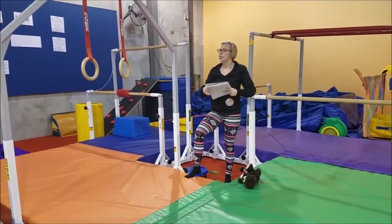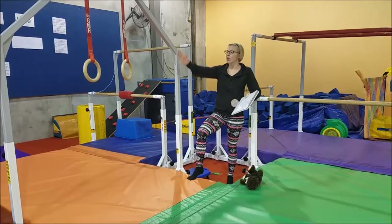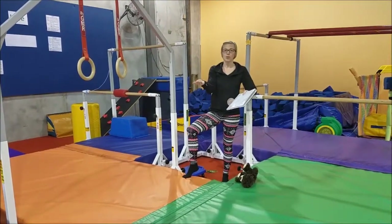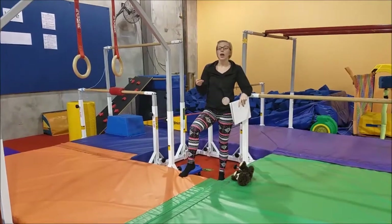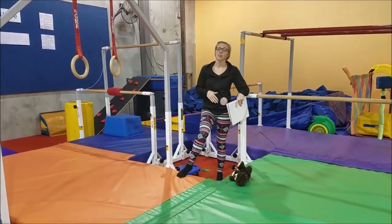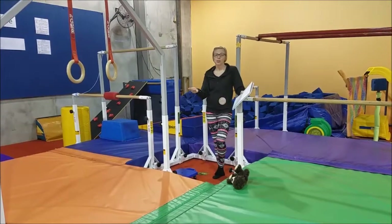After their shoulder shrug support swings, they're going to come over to the rings where they're going to do an L hold. They're going to hang with straight arms, feet out in front, and try to lift their toes up into an L shape. It's a pretty advanced and tough hold, so giving them a small achievement they can attain would be great — asking them to count one to five or backwards five to one, as that's a pretty long time for them to be holding that position.